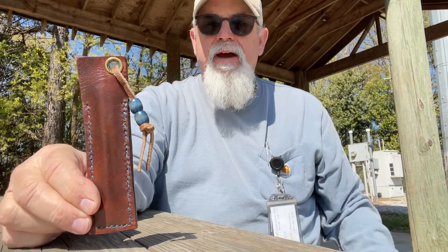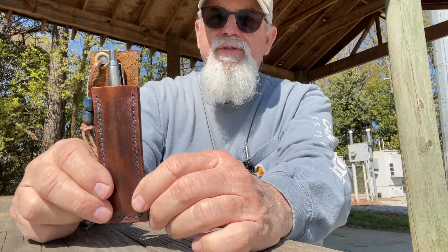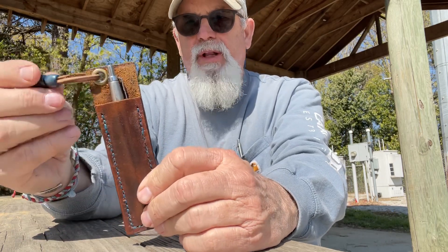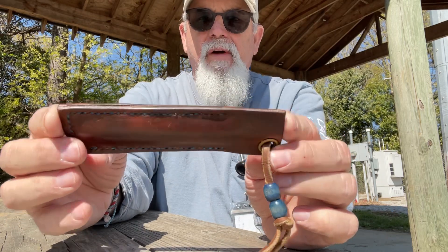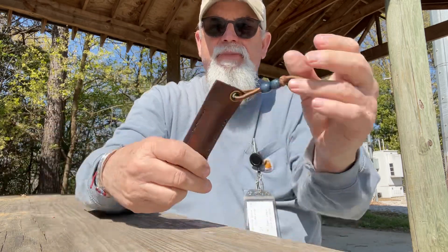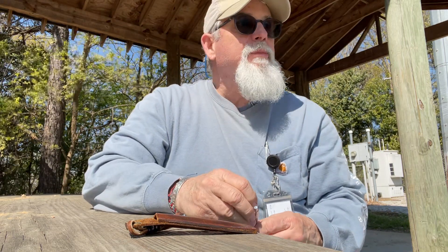I make knife sleeves, knife slips, and pen sleeves. He sent me a nice pen sleeve complete with a lanyard and beads — this thing's pretty, very rich looking. He did a great job on the sewing; the sewing is probably the hardest part to get right. It's nice and burnished.